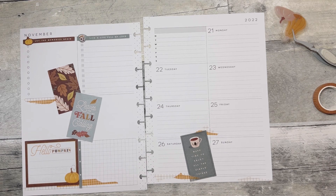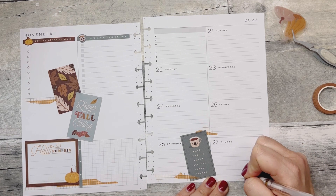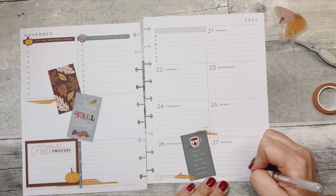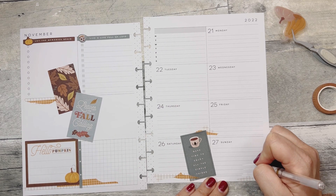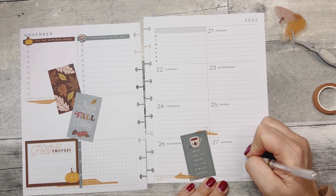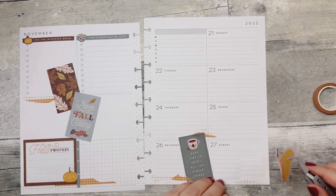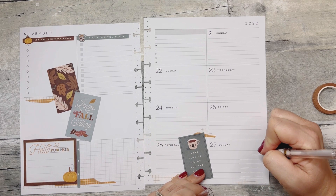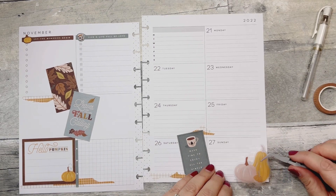I think I want to white all these lines out because it's going to show through that sticker. Are you guys into clear stickers or do you like paper stickers? Let me know down below. I like both for different reasons. Sometimes a paper sticker is nice because you can just slap it down, but then sometimes clear stickers are nice for layering. I guess if I had to pick one type of sticker for the rest of my life — paper or clear — I think I would probably pick a paper sticker.